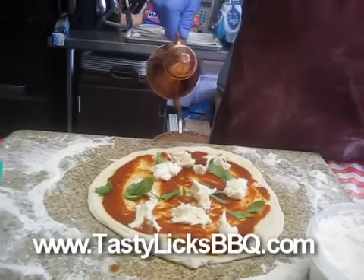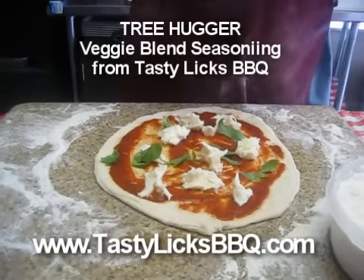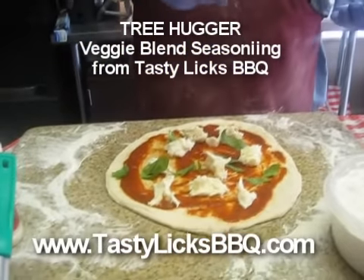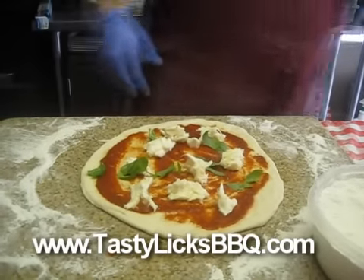Put some olive oil — you go like a 6, sort of, a little swirly. And then a little bit of tree hugger rub on there. We'll put it in my palm and just a pinch on there like this. She's ready to go.